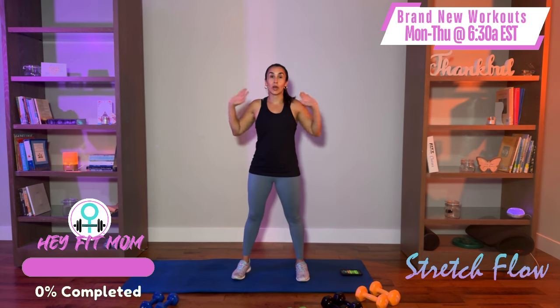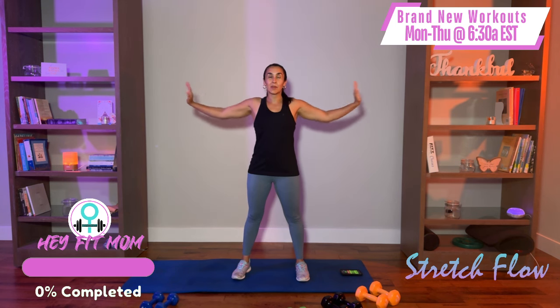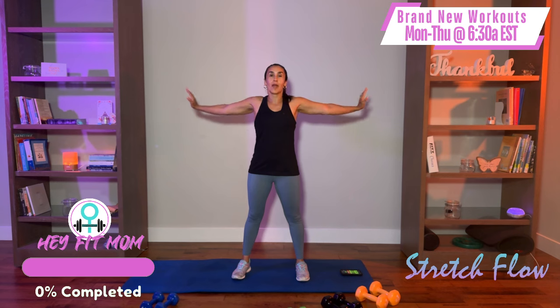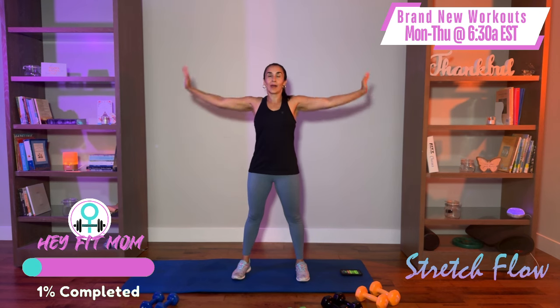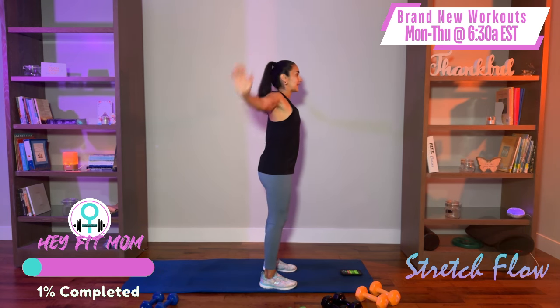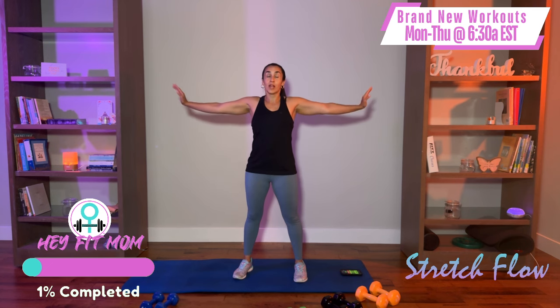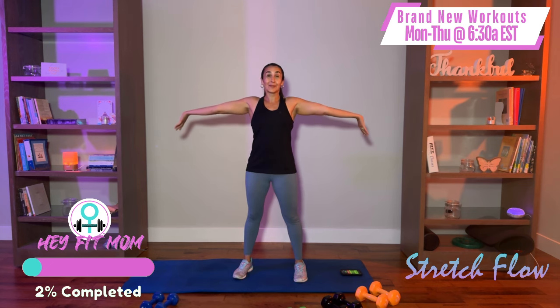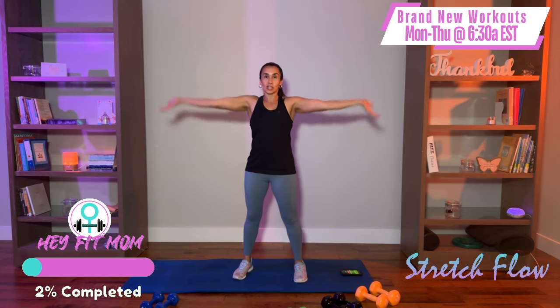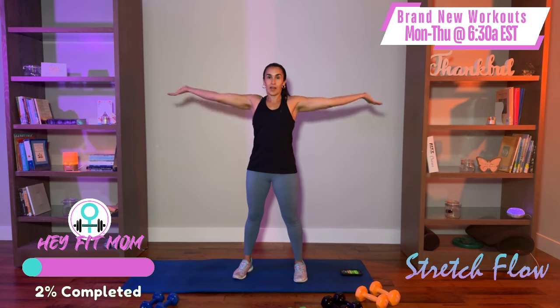We're going to warm up the rotator cuff. Push your palms out, fingertips up — you're going to feel a gentle stretch in the palm of your hand, your forearm, your upper arm. Now we're going to do small circles backwards, nice and slow and controlled. We're just keeping the movement in the shoulder. Try to keep those fingertips up to wake up the hands and forearms. Now reverse — palms still open, fingertips down — and go forward, warming up the shoulder girdle in an open chain position.